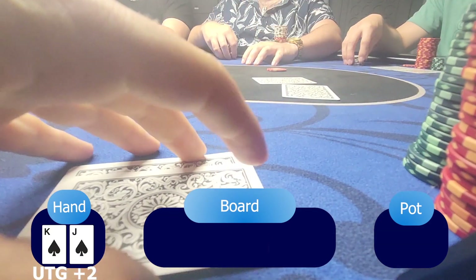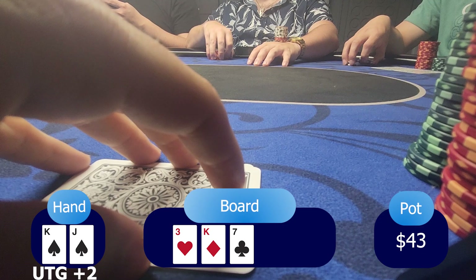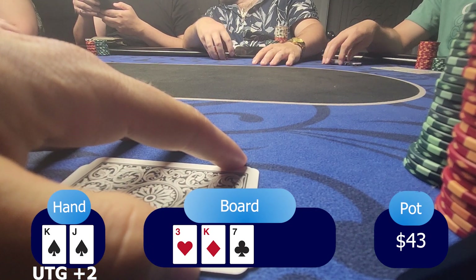For my last hand, I have king-jack suited in the under-the-gun plus two position. There's a straddle. Since we're late at night, people tend to call higher bets — pre-flops are insane. So I put a bet of $20 and only the straddler calls. The flop is king-3-7 rainbow. The straddle checks. I wanted to play a mystery hand — I didn't want to represent a king — so I decided to check. But I don't think it's the right play because the straddle could have a lot of random hands and want to defend his straddle, so his range might be way looser.